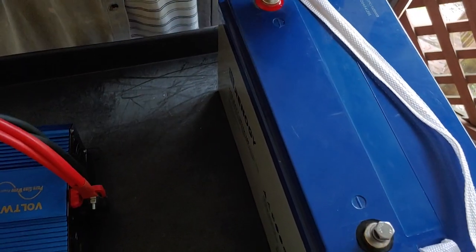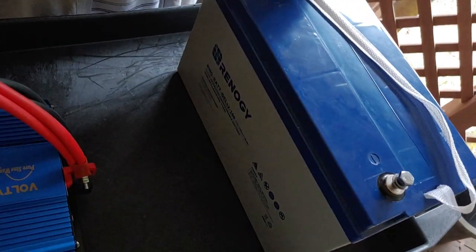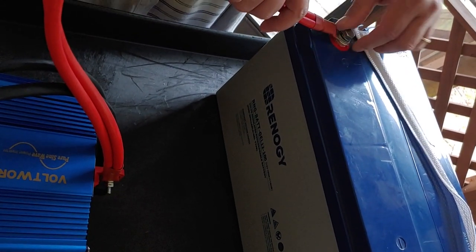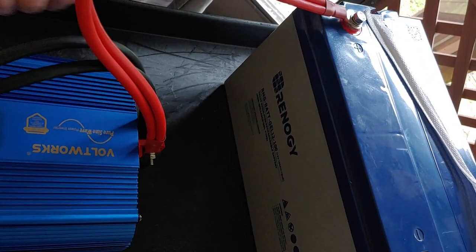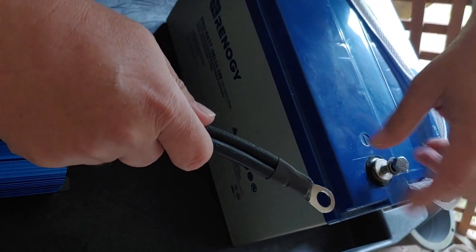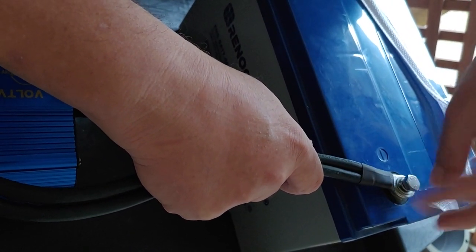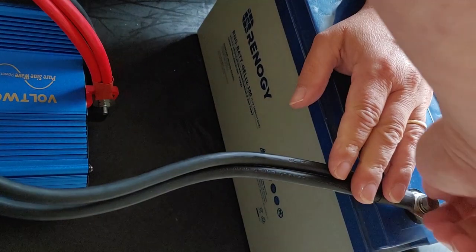Just hand tight at the moment, because we're just temporarily installing it to make sure everything works. Now, positive to the battery. If you're going to do this for real, you want smaller cables, set up where you're actually going to be able to use and move it around, and you'll want it a little tighter than just finger tight. We're going to make sure the inverter works, and then probably in a separate video we'll test it. Don't want to make these videos too long. So, that is our install.